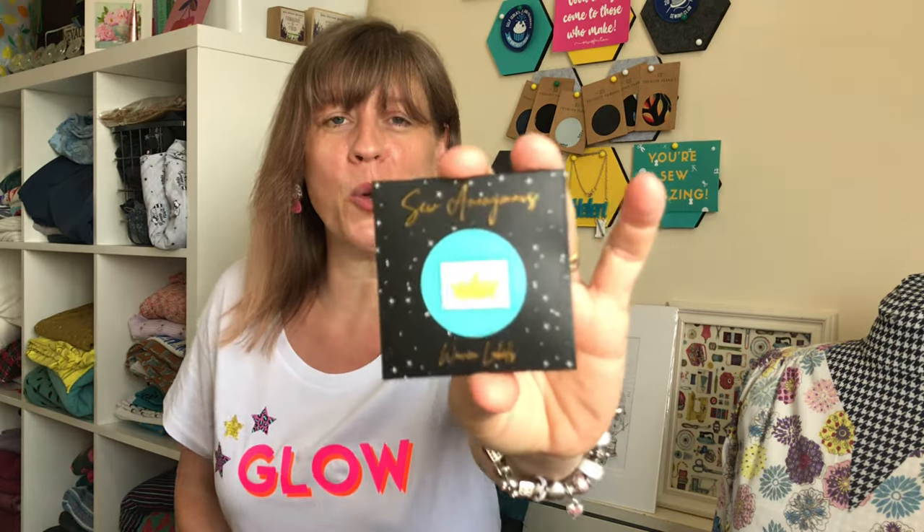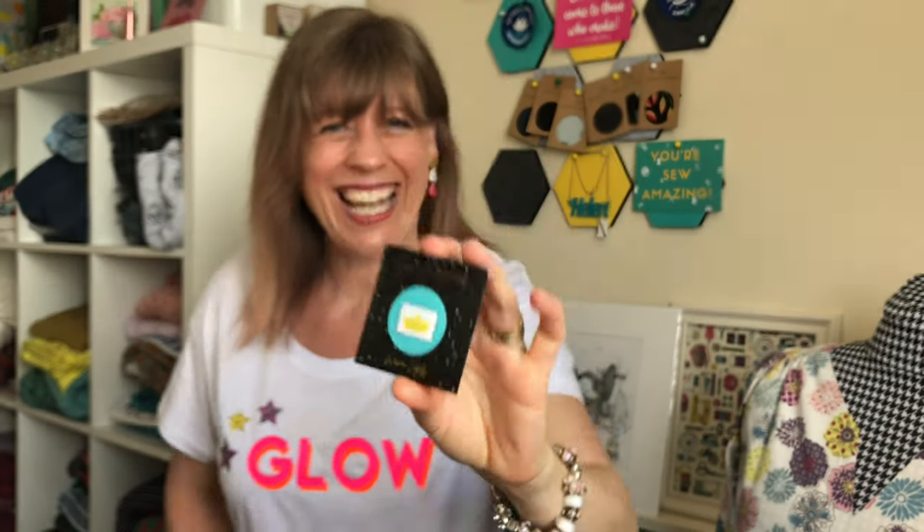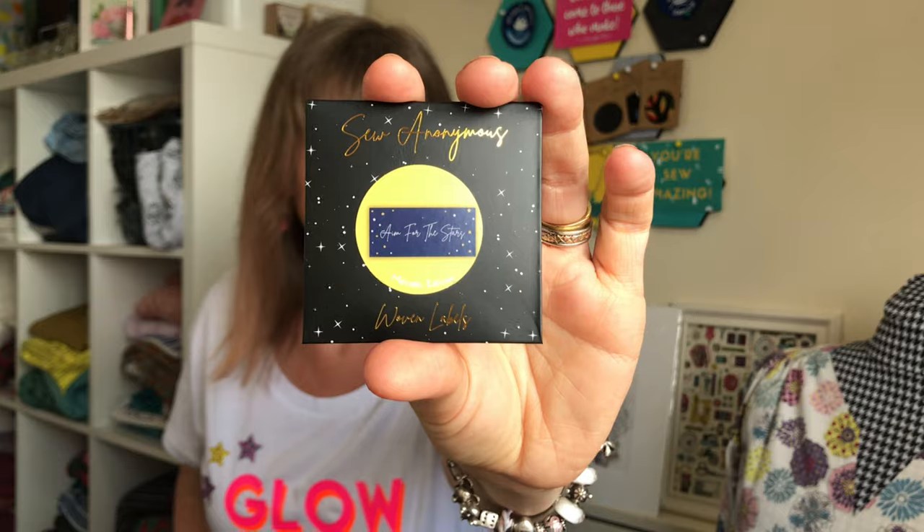I also bought some more sewing labels from Sew Anonymous — that was the extra item in my Sew Hayley Jane box this month, a lovely card from Sew Anonymous, which made me glance at her website. I got two packets: one says 'Seam Queen,' which I think is fabulous, and the others say 'Aim for the Stars.' I'll probably have to put in photos so you can see them — lovely little packs to add to my vast collection of sewing labels.